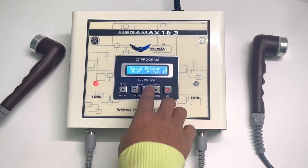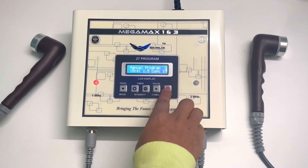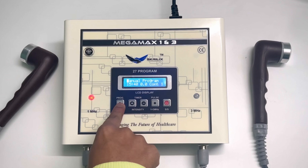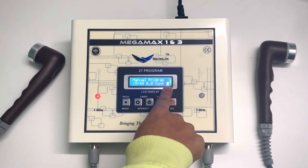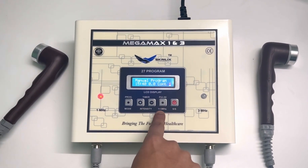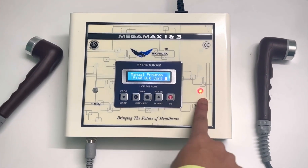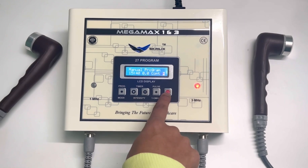Now if you want to switch to 3 MHz, press the start button. Press this button again, and when the 1 MHz starts blinking, press the 1+3 MHz button. As you can see, it switches to 3 MHz. Now press the start button to use it on 3 MHz.